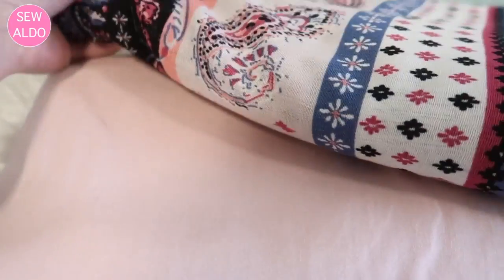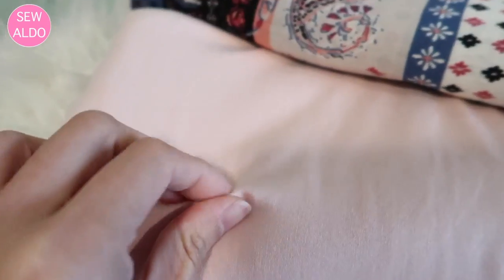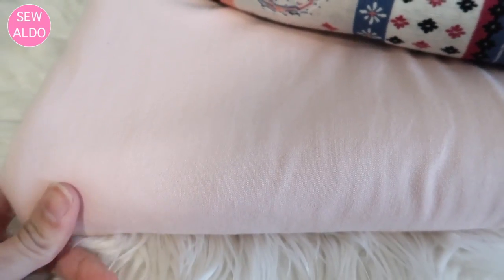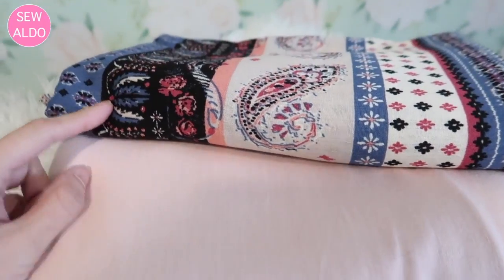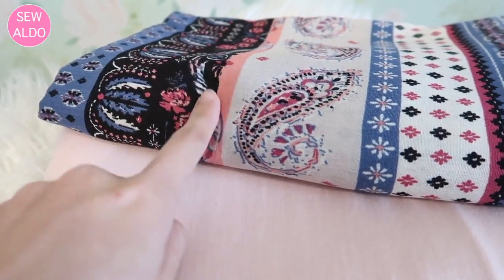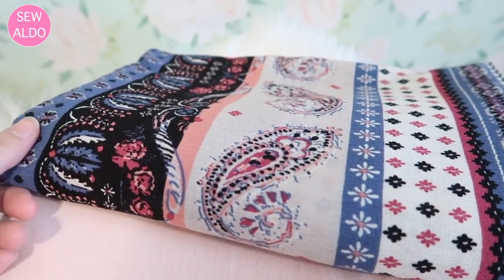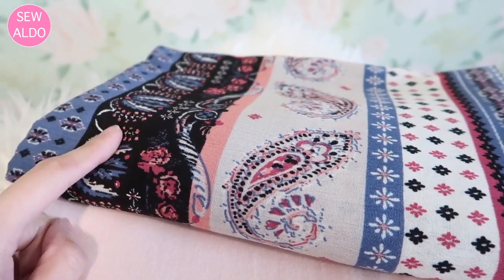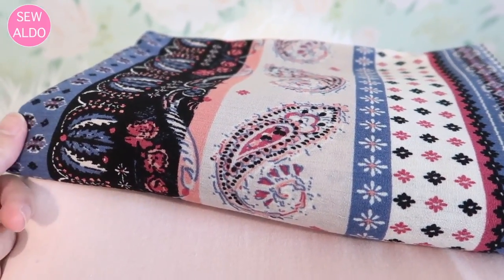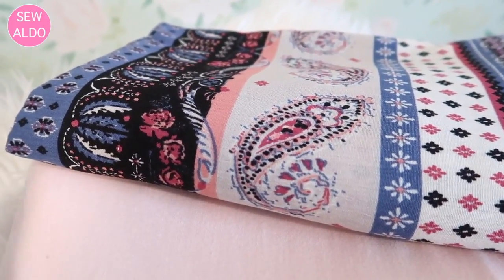I absolutely love the pink one — it's very soft against the skin, it's a jersey knit material, perfect for making t-shirts or dresses, and it has a good amount of stretch and recovery. The patterned fabric is a woven fabric, very soft and flowy, perfect for making blouses or maybe scarves. I will leave the link to their website and the fabrics in the description box below.